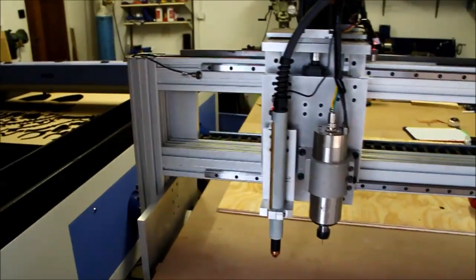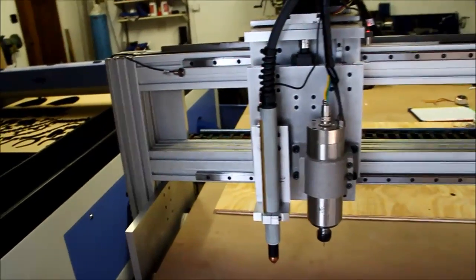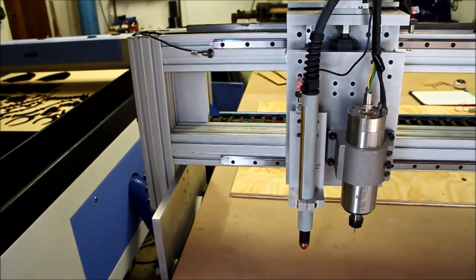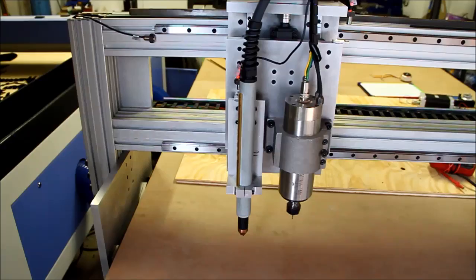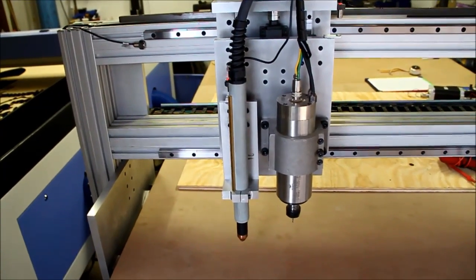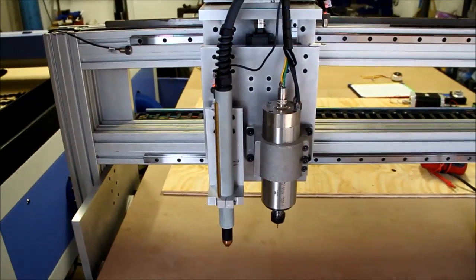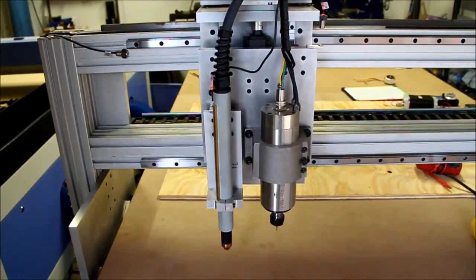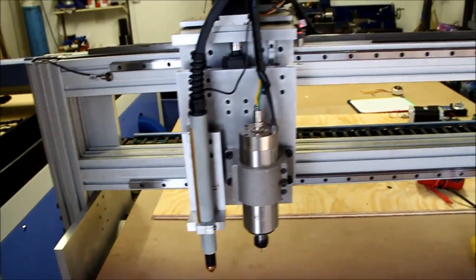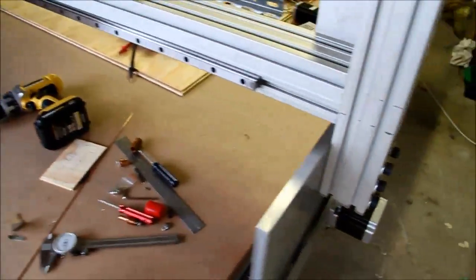Good morning guys. I've been asked to do a video on how we connect a board to motors and drivers, so I'm doing that. I built this table myself — the reason I built it was it allows me to do two tools on one machine. As you can see I've got a plasma torch as well as a spindle, and it's all made out of aluminium. It runs on rack and pinion.